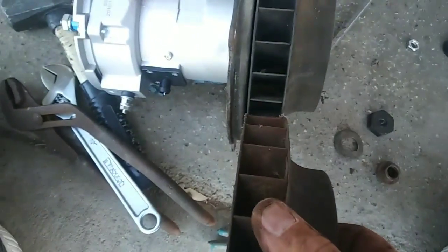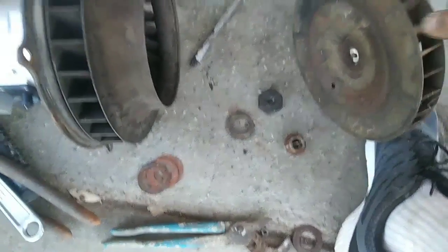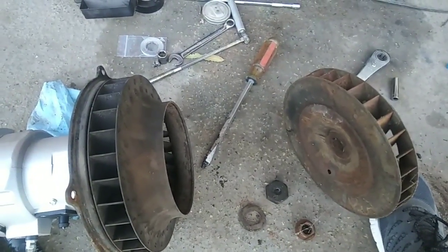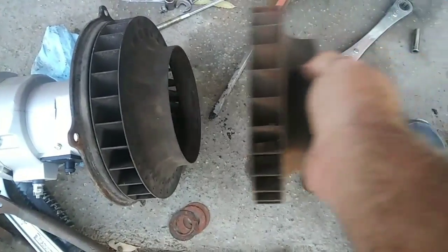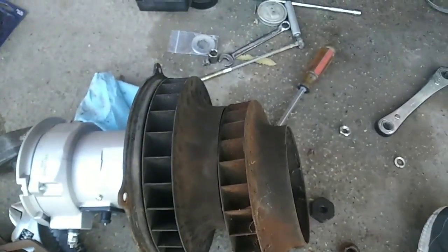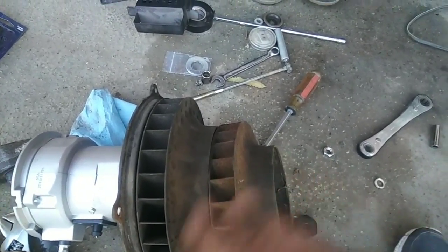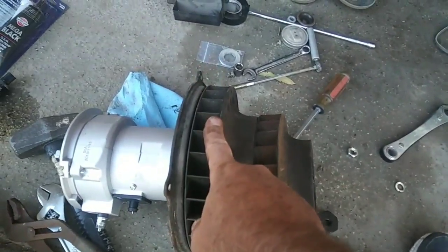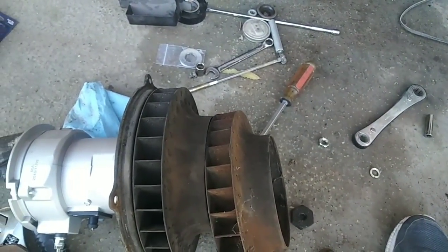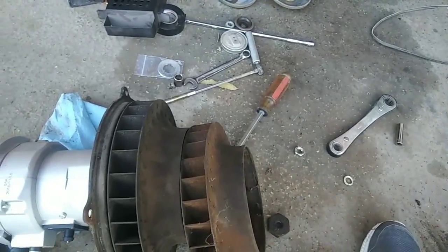If it has any cracks in it, replace it, and make sure it's the proper size. If you have a doghouse shroud it's going to be slightly thicker — the fan is going to be slightly thicker than the older stand-up cooler shroud. I've seen so many times where somebody's replaced and put the wrong one in — it's been rubbing and you didn't know it, or vice versa. Usually they put the early fan on a doghouse shroud and then there's too much space and the fan doesn't adequately cool the engine.